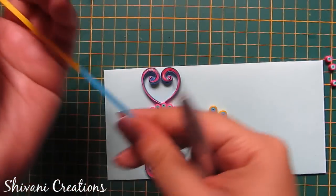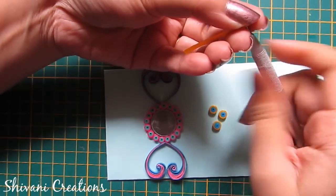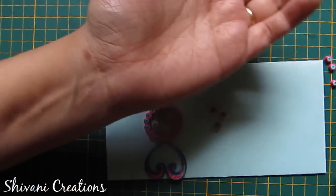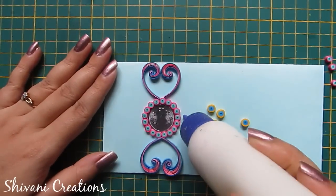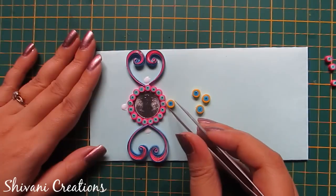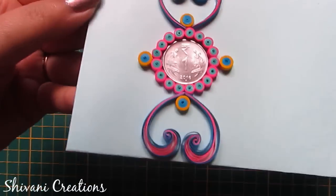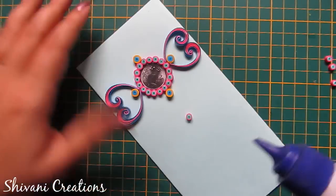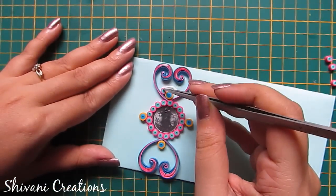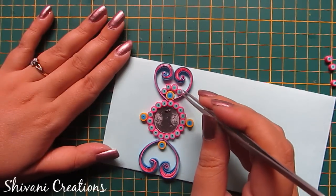Now I am making some more tight coils. For this I am using one-third strip of blue and one-third strip of yellow. Now I am attaching 4 tight coils like this. Now I am adding some tiny coils around these yellow coils.